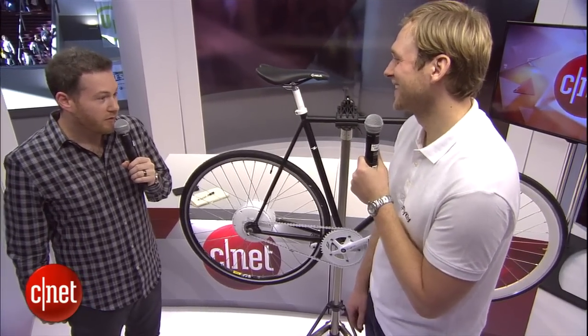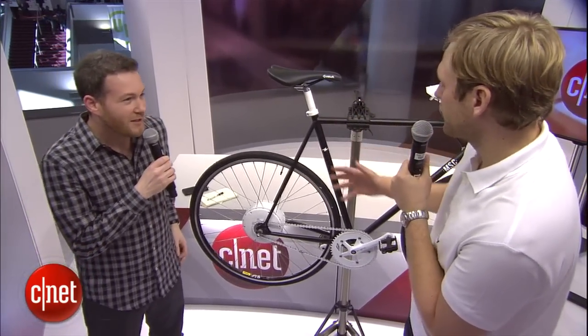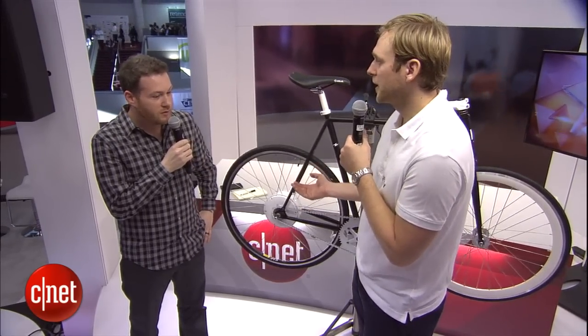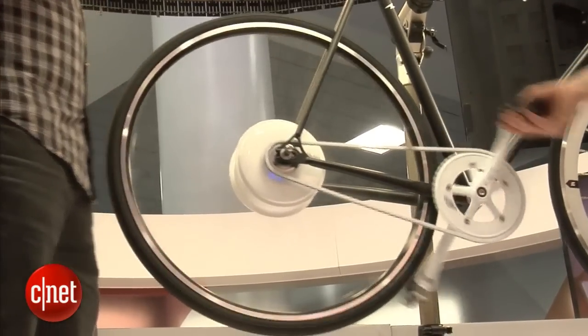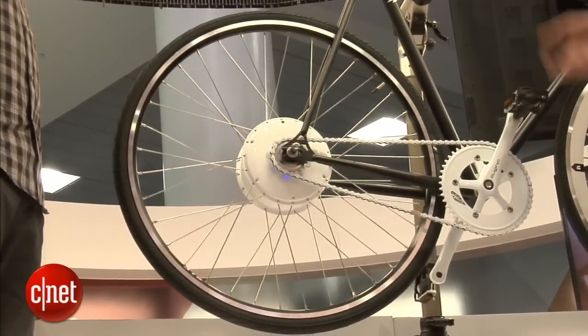So if you want to ride a bike to school or work and not be sweaty, that's what we want to do. So you have your own bike already — we just take off the wheel, you put our wheel on. We call it a Smart Wheel, and it's a pedal assist, so whenever you start pedaling it helps you.